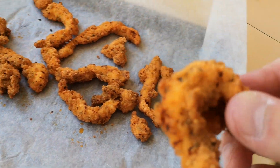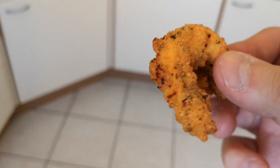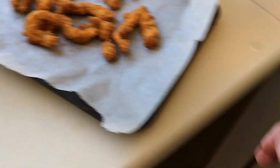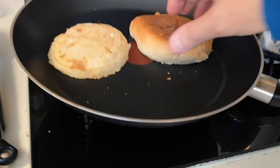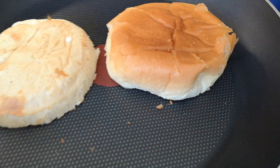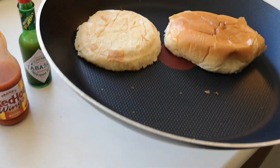Can't wait to get into this. I hope it tastes good. I've just checked my bun — I don't want it to burn. It's getting there now. I'll turn that off — that's done.